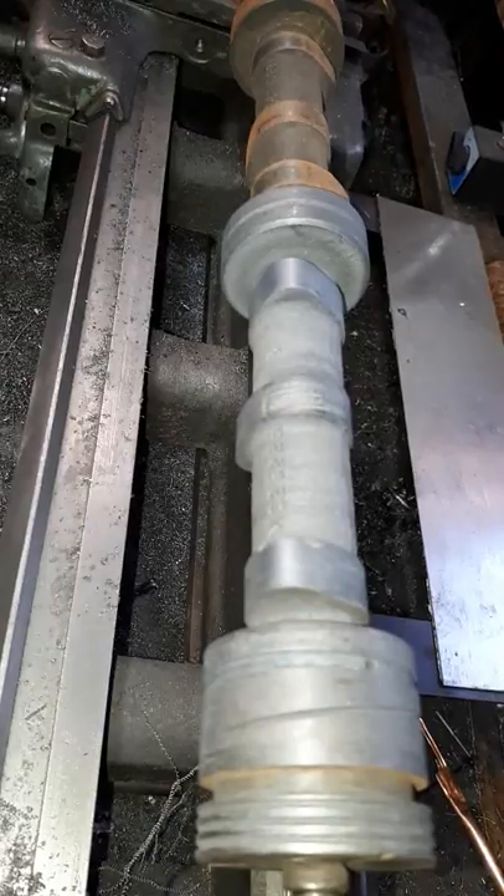There it is. Clean as a whistle. We'll finish the rest. Canadian Plasma are powered by Multiplaz.